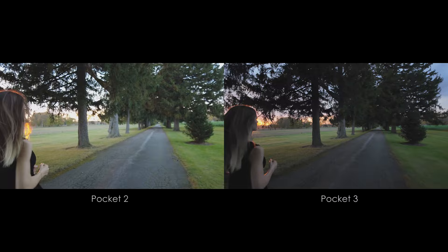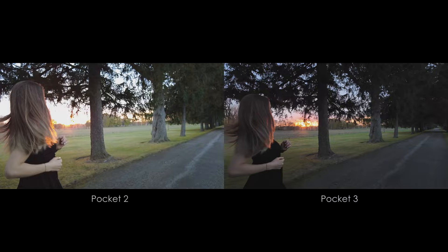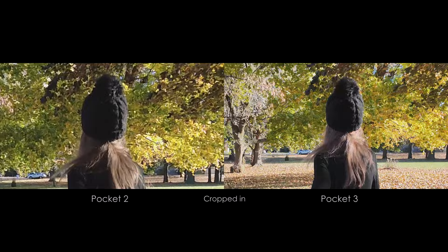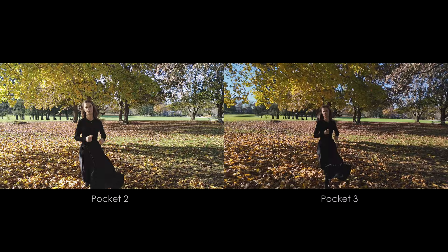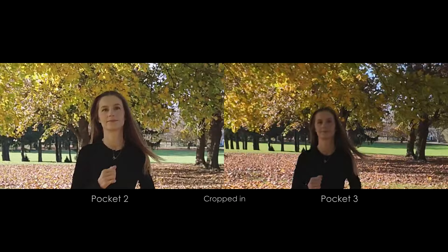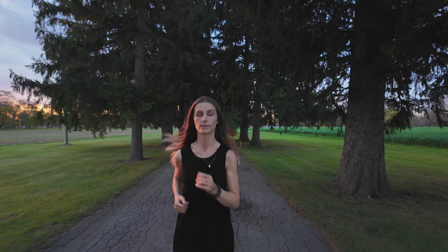Without a doubt, the Pocket 3 is the superior slow motion camera. It can do 4K 120, whereas the Pocket 2 can only do 1080p 120. Both cameras can do 1080p 240, and surprisingly the Pocket 2 actually looks sharper. But the 4K 120 on the Pocket 3 is super nice, so the point goes to the Pocket 3.